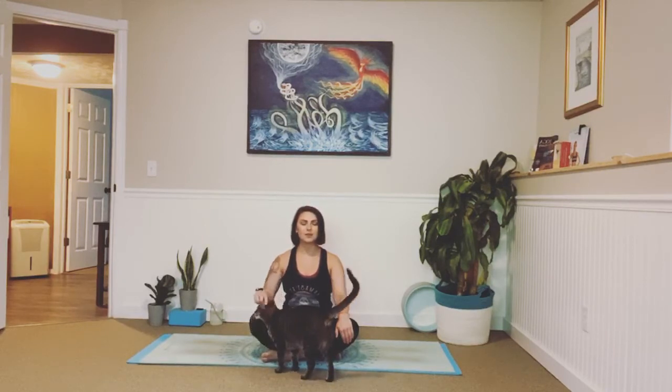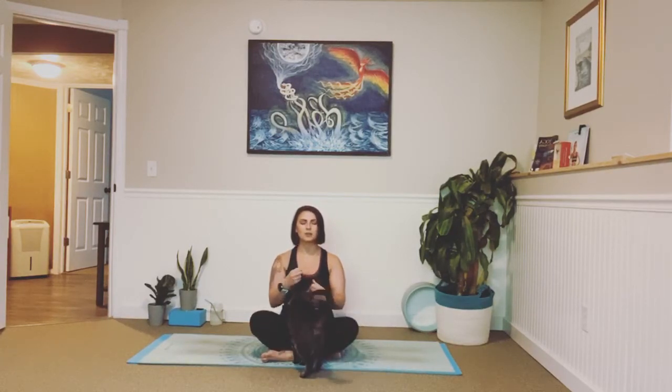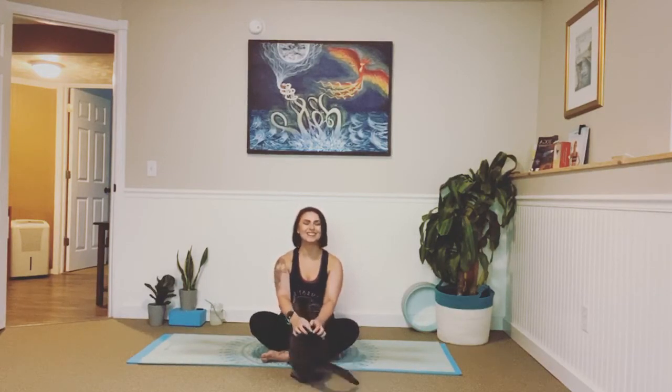We're going to focus on our breath. Take a big inhale in. Exhale, let it go. Feel your shoulders releasing down your back. Inhale, exhale. Notice your entire front body pressing forward away from you. Exhale, let it go. Engage your abs, press that air out. Inhale, exhale.